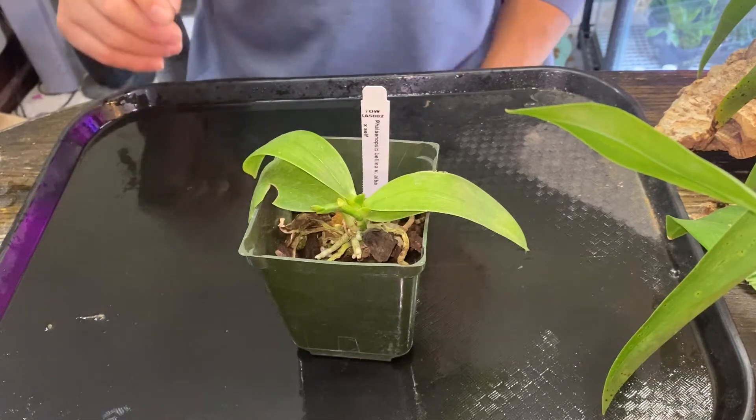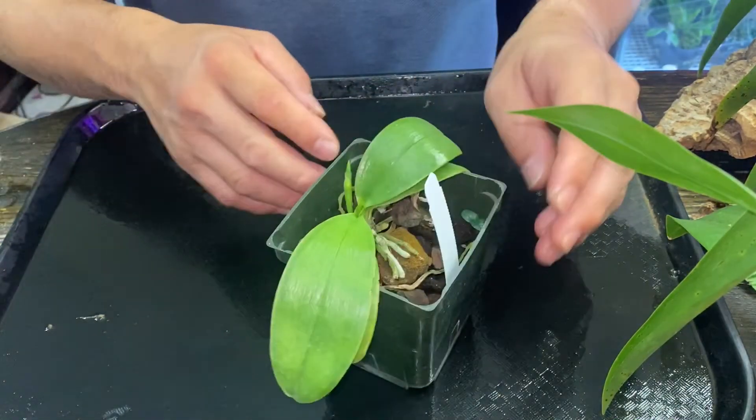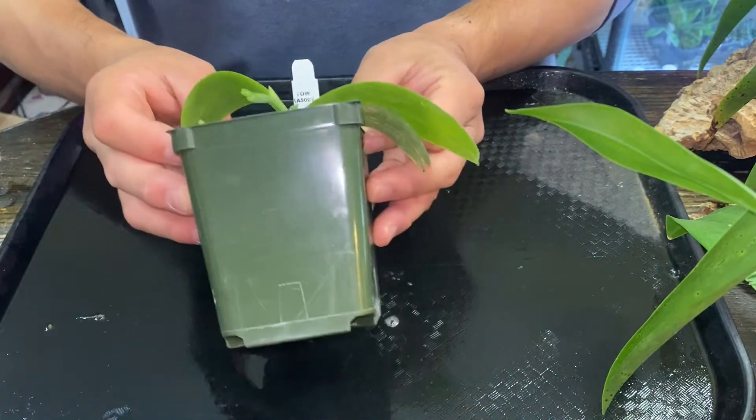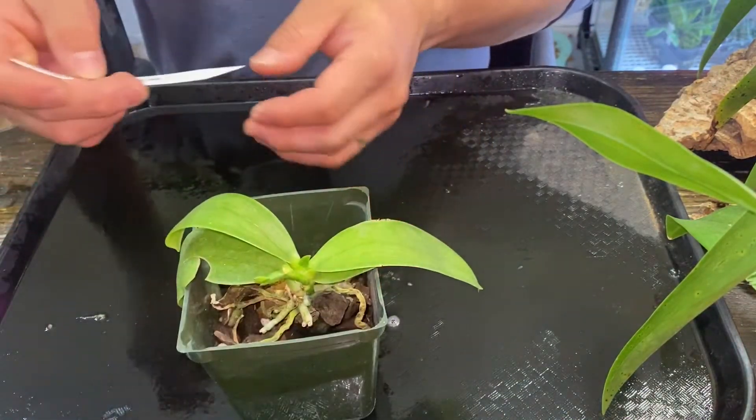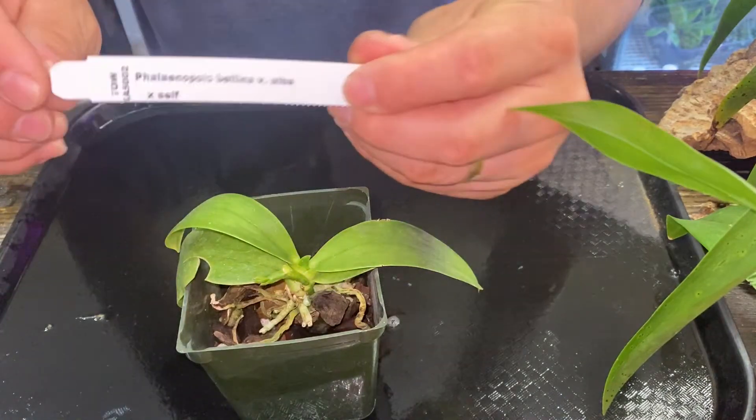Hi, this is Yoshi. Today I want to mount this Bellina. It's got a spike on it, so this could be a challenge, but yeah, here's the tag.